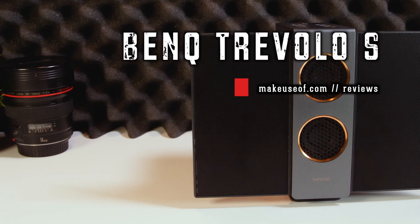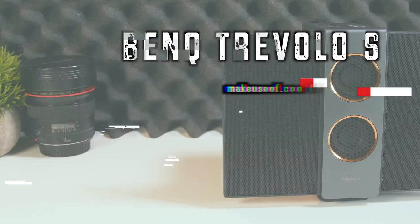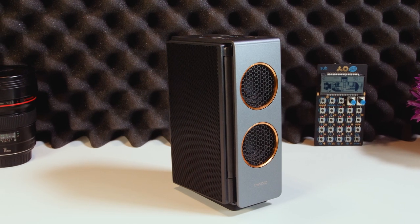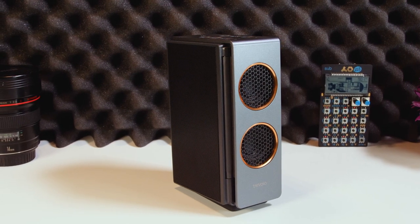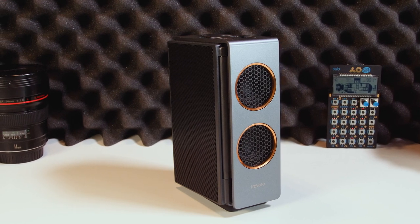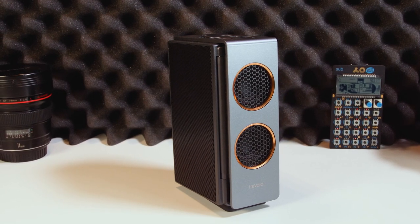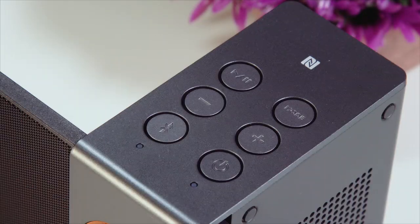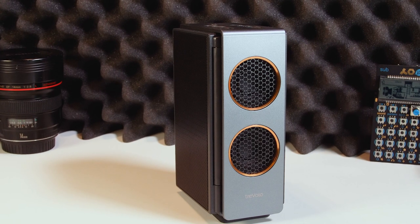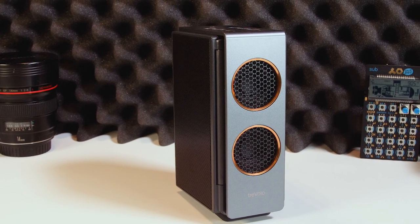When BenQ invited us to take a look at their latest Bluetooth speaker, we were intrigued. While we've seen some wacky speakers before, like the Amazon Echo Show or levitating speakers, an electrostatic speaker is something we've never come across in a Bluetooth model before. The Travolo S is BenQ's latest Bluetooth speaker and it's a somewhat chunky speaker with two large wings which fold down for easy transportation.